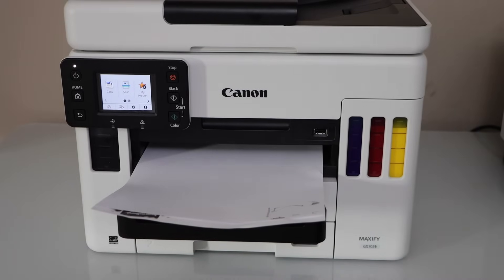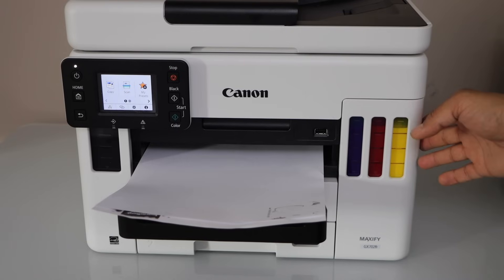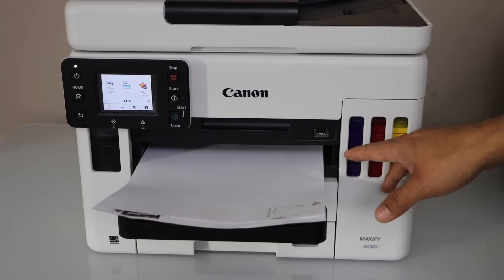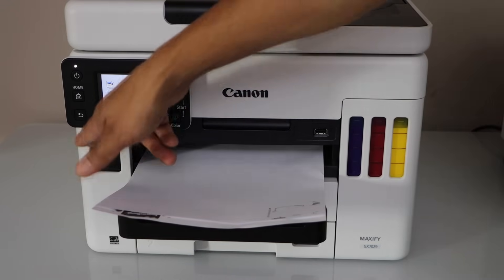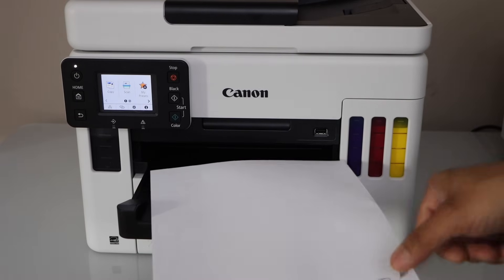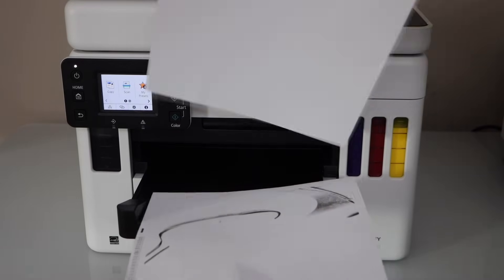In this video I am going to show you how to fix the Canon Maxify GX7021 printer that is printing blank pages. You can see here the ink tank is full, all 4 inks are there but still it's not printing that much — color ink is not showing up and even the black ink is not printing that much.